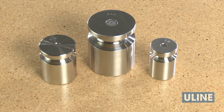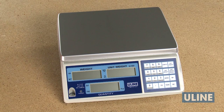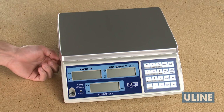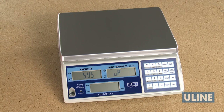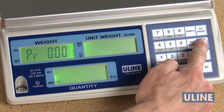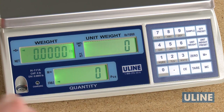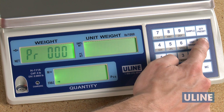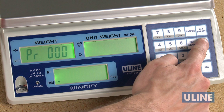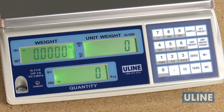Industrial Counting Scales can be calibrated using English or metric weights. To change the unit of measure to match the weights you will calibrate with, first turn the scale on. Change the unit of measure to LB by holding the Unit Weight Preset key until Unit is displayed, then press 1. To change the unit of measure to G or KG, hold the Unit Weight Preset key until Unit is displayed, then press 2. Then turn off the scale.